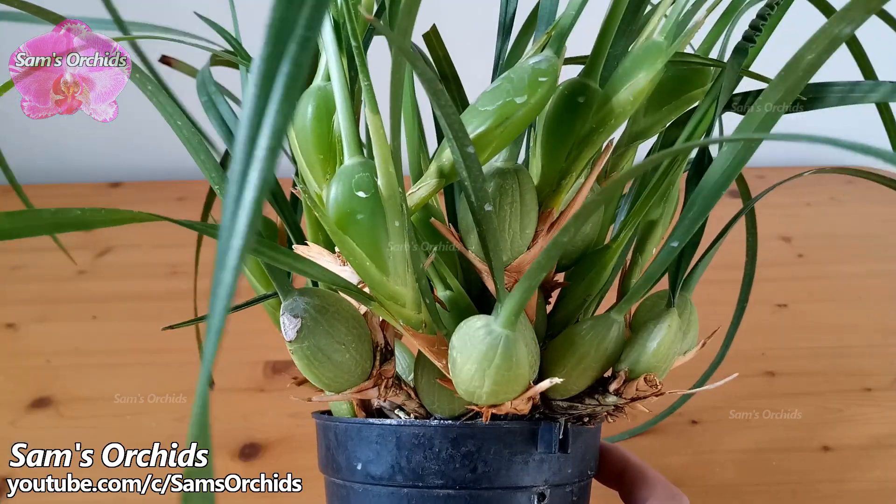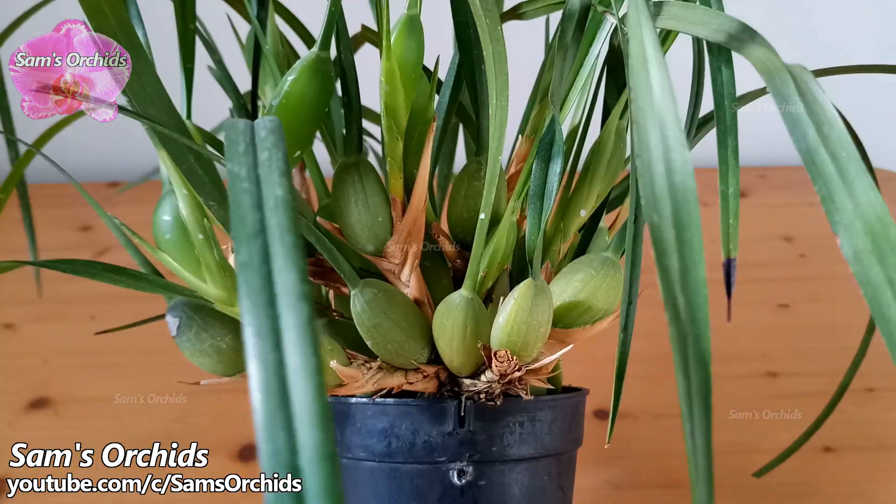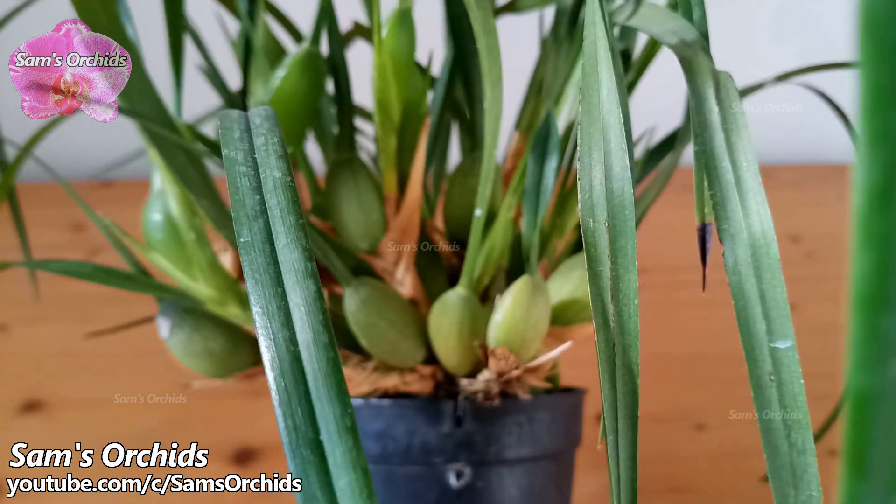If you like this video, please give it a like, hit share, and subscribe. Thank you for watching and I'll see you next time.